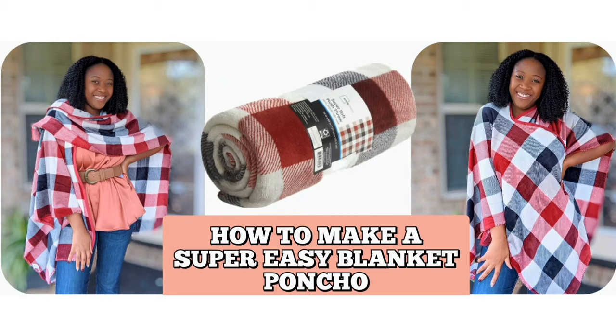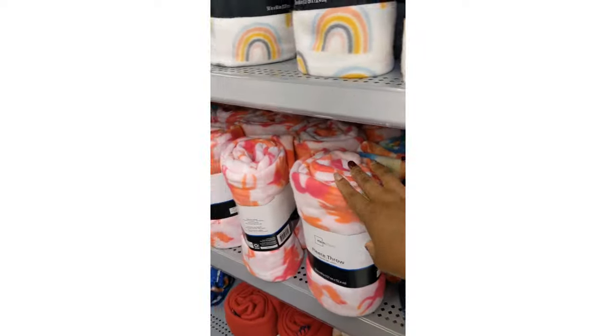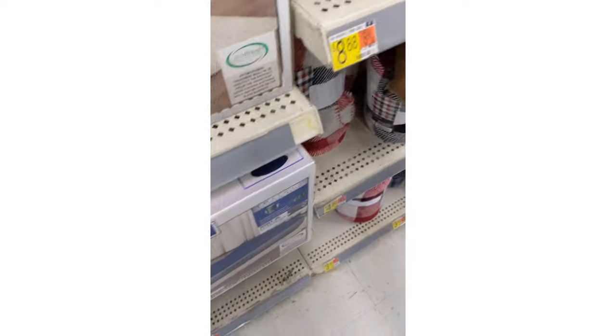Turn your fleece blankets into a stylish cape or poncho. Keep watching and I will show you a no-sew version and a simple sew version of how to achieve this stylish cape.